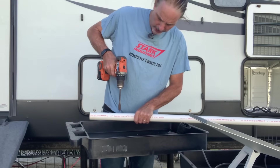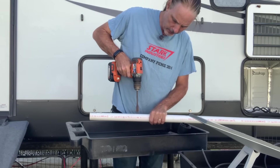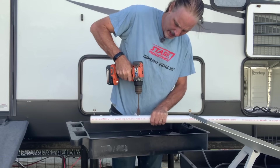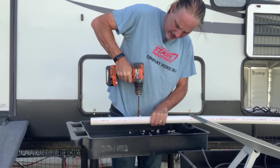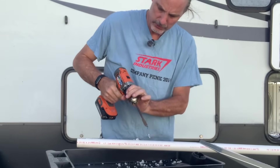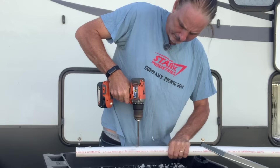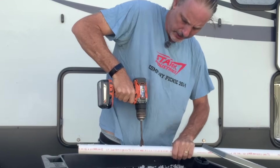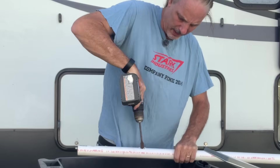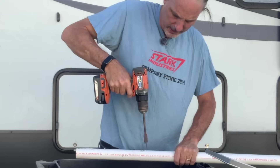So I'm just going to drill a hole straight into this to allow the wire for the Starlink to come out. It takes a little bit to get it started, but it cuts through pretty good — and there we go, it's making it through.